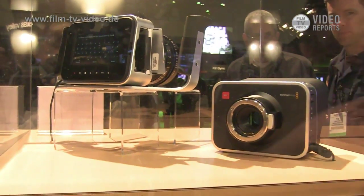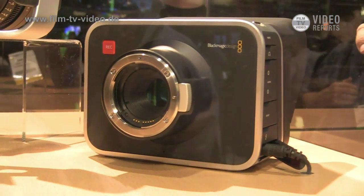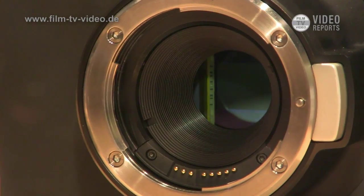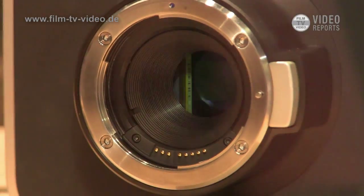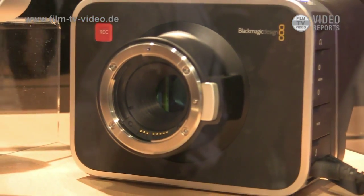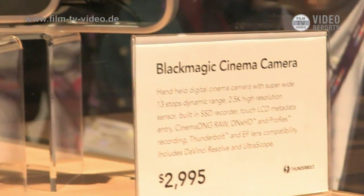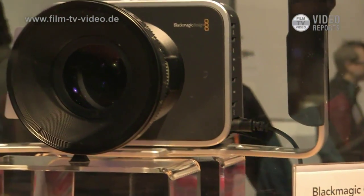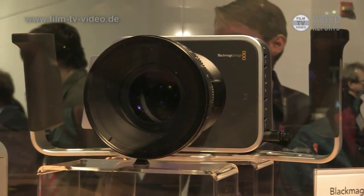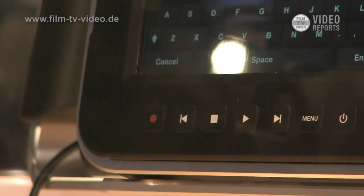Blackmagic has a strong history of dealing with post-production and workflow. We had a lot of this technology with Resolve, our HyperDeck lines, and our compression — so we were already 80% of the way there to building a camera. Getting those last few pieces together, we wanted it to have the workflow-oriented bits we felt were missing: adding Thunderbolt, DNX HD, ProRes, as well as Cinema DNG.